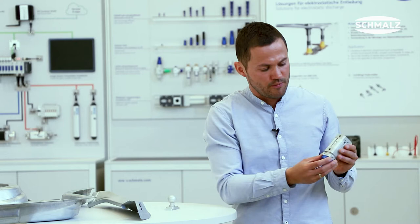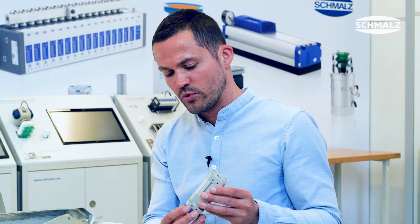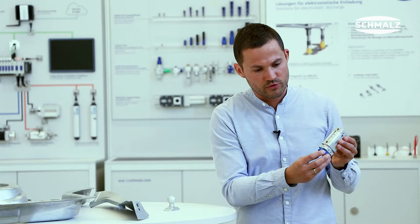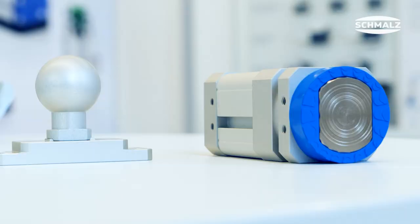A permanent magnet generates very high holding forces. An optional friction ring absorbs very high lateral forces for safe handling. Even workpiece temperatures up to 350 degrees Celsius are no challenge for the new SGM-HP. When you reach your limits with vacuum suction cups, our Magnetic Grippers are the perfect solution.